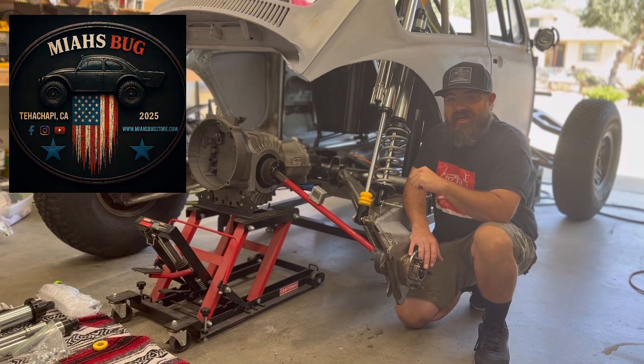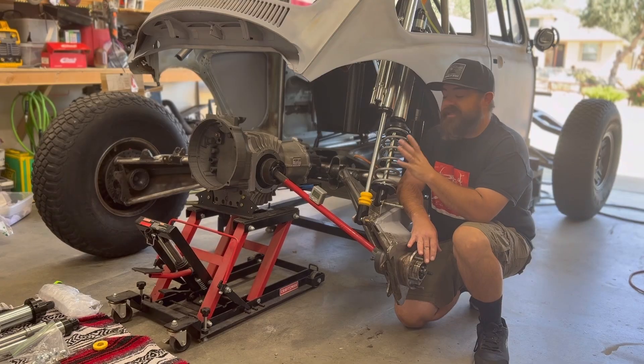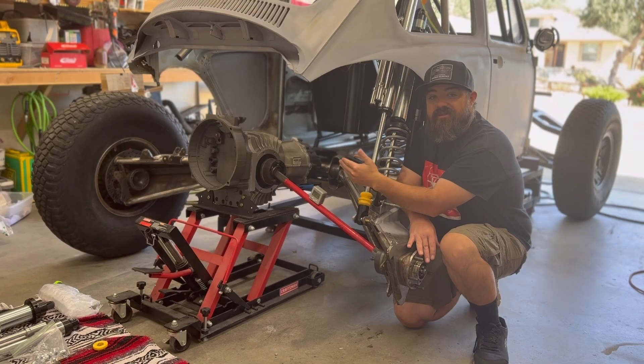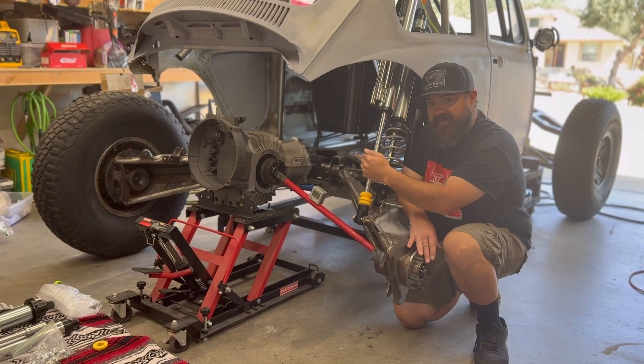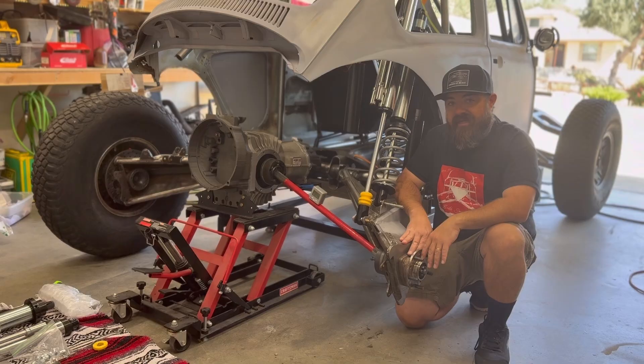Hey YouTube, welcome back to Maya's Bug. In this episode we're going to be installing these rear shocks. We're going to get all the different geometry set up - shock angles, axle angles, our Mendiola 2D installation mocked up. We're going to get our height location and forward positioning, and then figure out how much travel we're going to get out of this rear end.